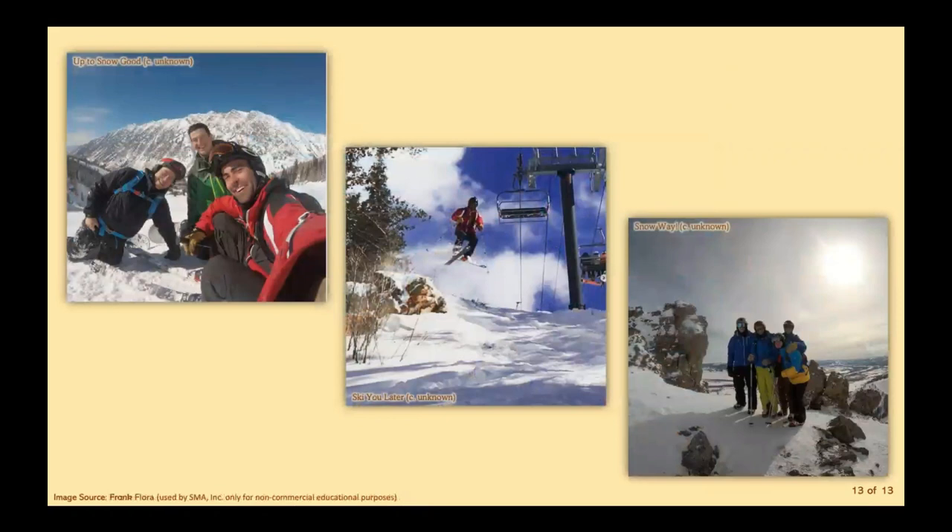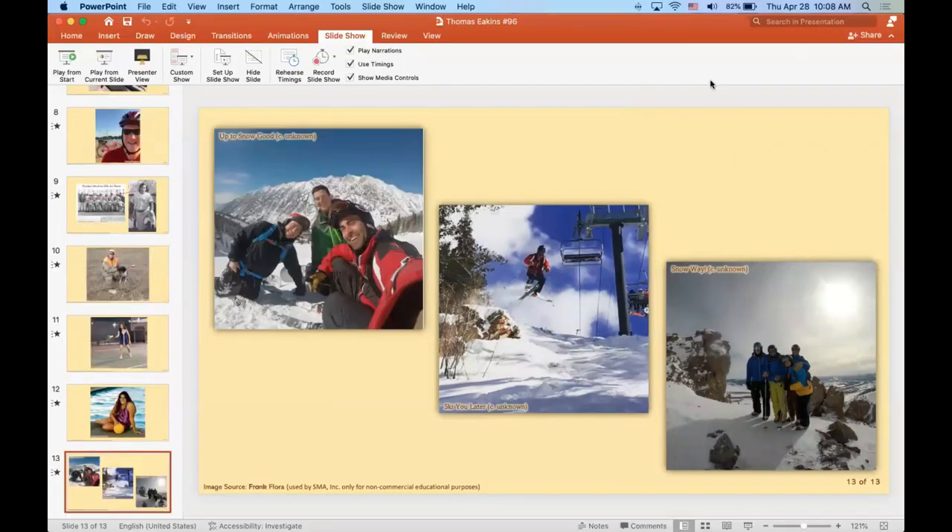And finally, it could be a bird or it could be a plane — but no, it's Frank Flora, our skiing all-star. He's pictured hitting the slopes in Up to Snow Good, catching air in Ski Later, and hanging out with some buddies in Snow Way. Maybe we can catch him at the next Winter Olympics. Thank you to the business development team for submitting your pictures, and I will see everyone next week.